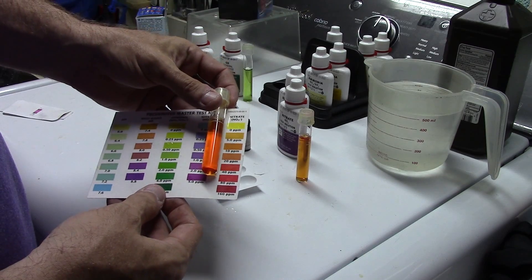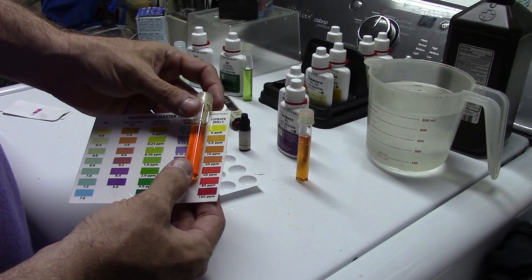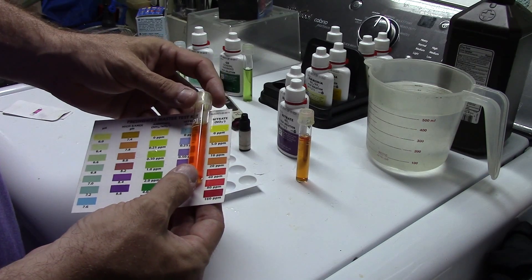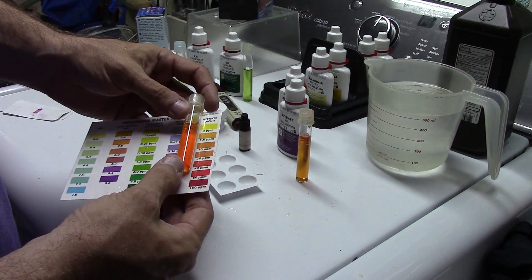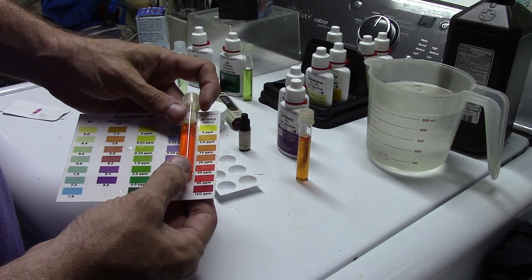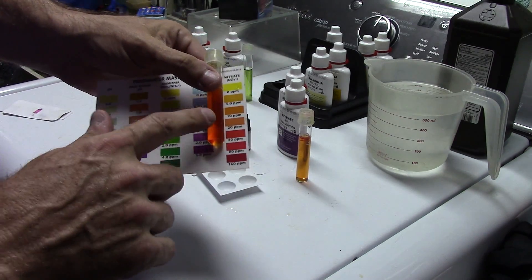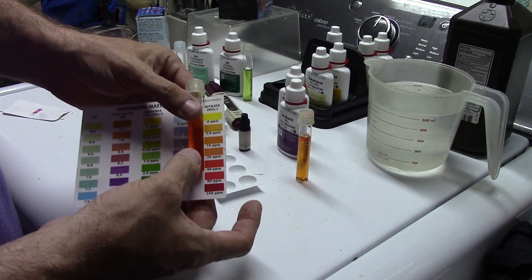I'm not actually going to worry about comparing these because I can see how orange it is — it's not a very high number at all. Again, this is not my water; this is the water the animals came home from the fish store in today. We're sitting right around 20 parts per million, maybe a little less than that.